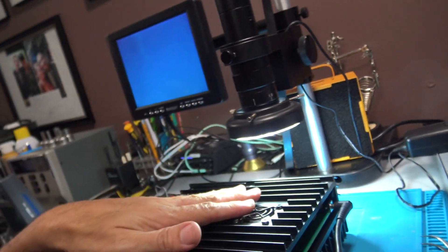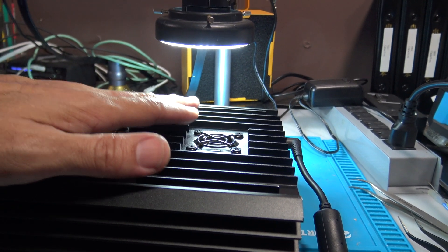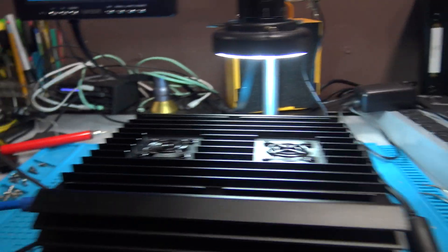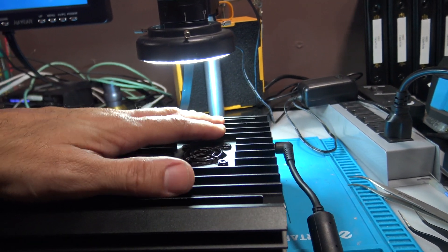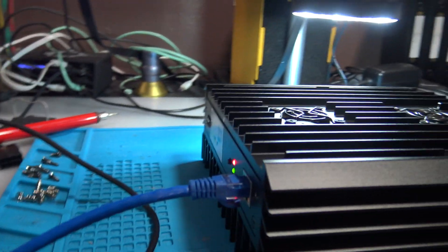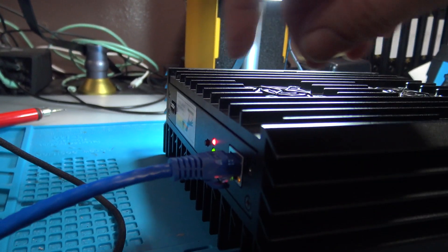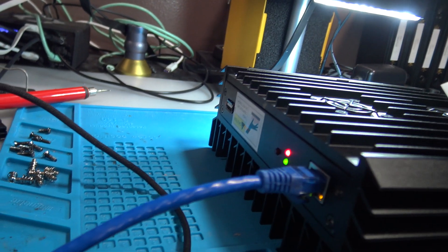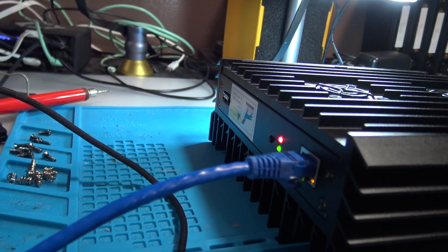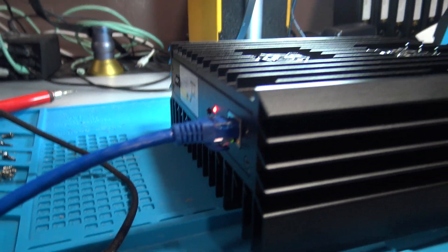A ferrite bead actually acts like a fuse. Since that one burnt out, I'm temporarily jumping it until I get a replacement - I don't have that specific one in stock. Maybe that's the issue with why the green light is blinking so fast, almost like it's throwing out a code. I'm trying to figure out why it's blinking very fast.